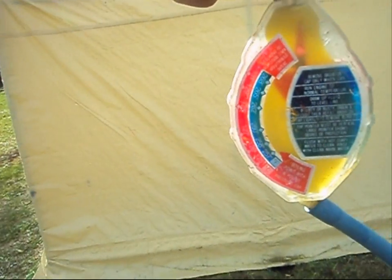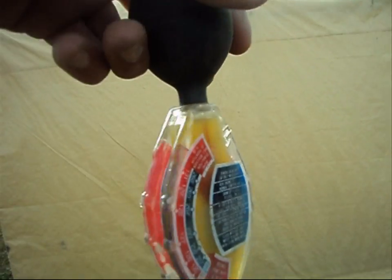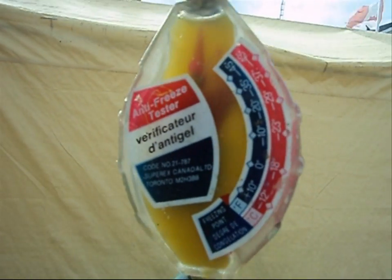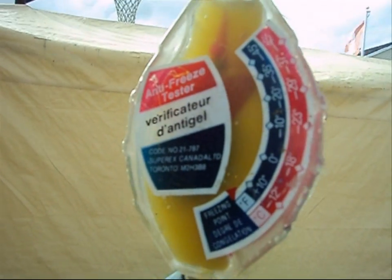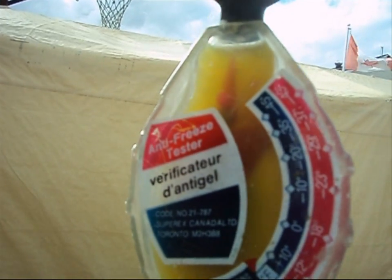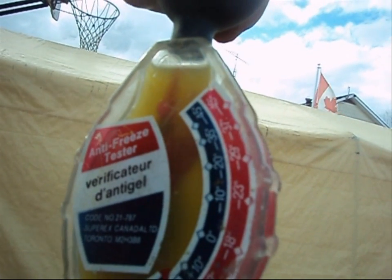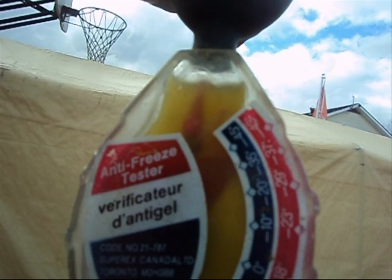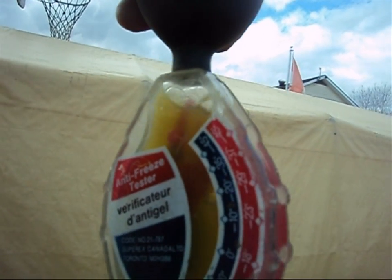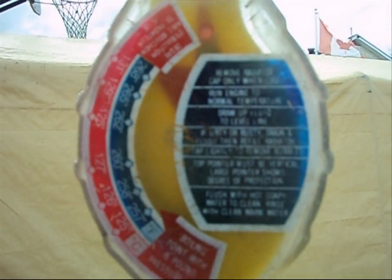Now record the reading — remember the pointer has to be at perfect alignment. My freeze point is hovering between minus 35 and minus 45, so roughly give or take. This is in Celsius, but it's also in Fahrenheit, which is good because I understand that better — we're looking at about minus 37 Fahrenheit. So we're definitely good for a freeze point.